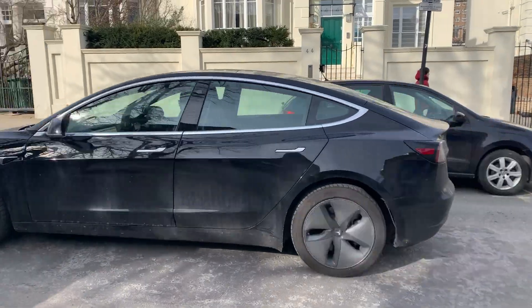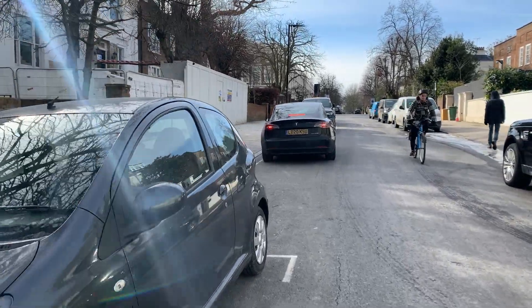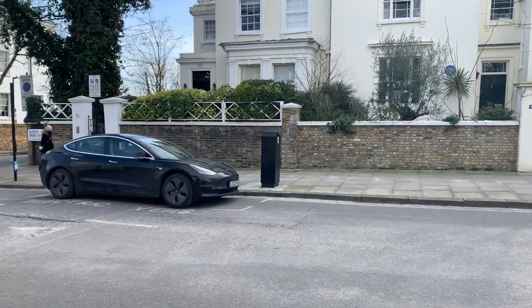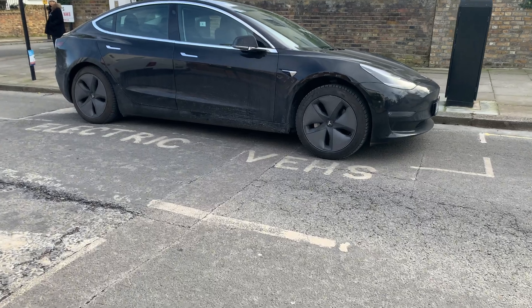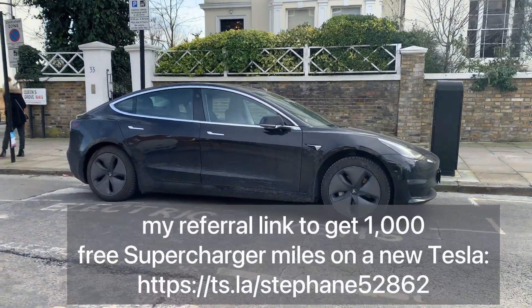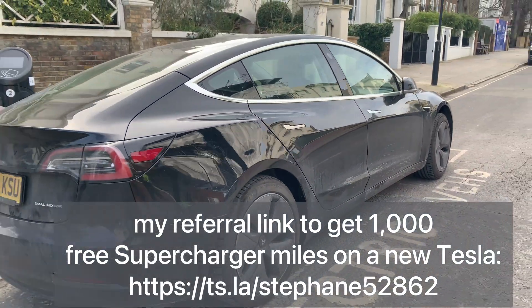We are now arriving in Primrose Hill, one of the most expensive areas of London. The houses around us cost around 28 million pounds — quite a lot of money! If you liked the video, click the like button and don't forget to subscribe. Also, if you want to buy a Tesla Model 3, you can use my referral link to get a thousand miles of free supercharging. Thank you for watching and hope to see you soon!